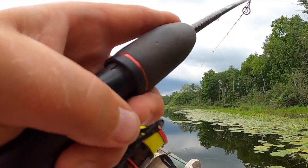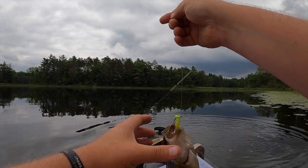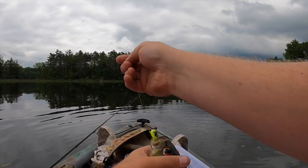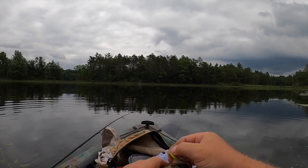There we go! Rock bass — that's a nice fish. Can't get away from them, but I'm not complaining. That's exactly what I want.